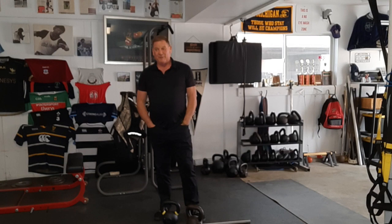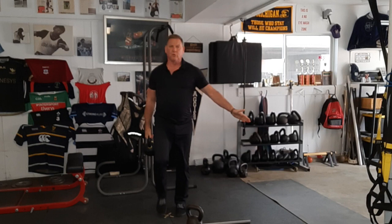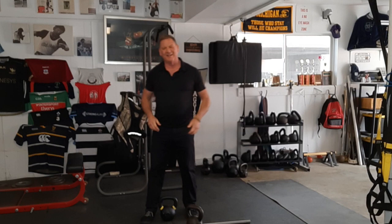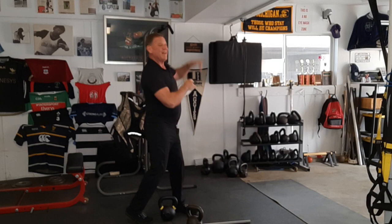For loaded carries, if all you have is one kettlebell, my favorite is the suitcase carry — the one-sided farmer walk — and if you have no room, just march in place. For cardiovascular work, when you do your overhead presses, your hangs, your swings, your goblet squat, and your suitcase carry, go out the door and go for a walk.